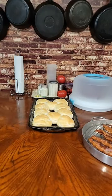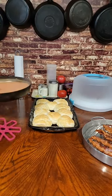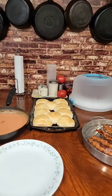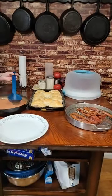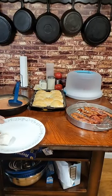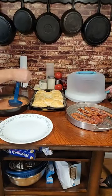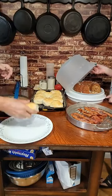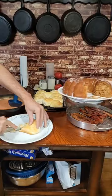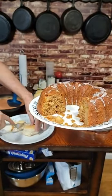Let me get a ladle — it's not really a deep pan, but you can use the ladle. Guys, if you missed it last night, we did a live where we made this apple cake. It is so good. If you missed that live, go watch it — easy to make and it's delicious.